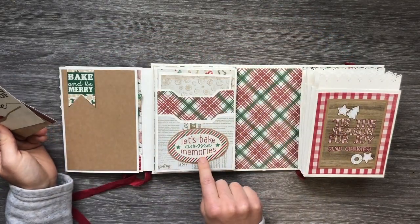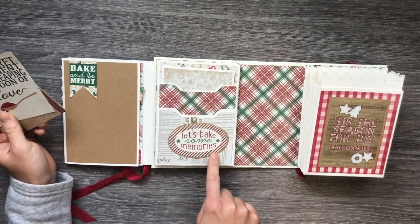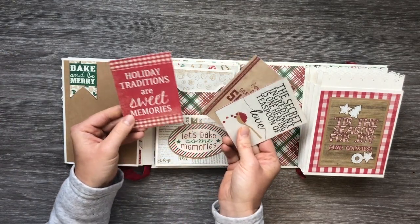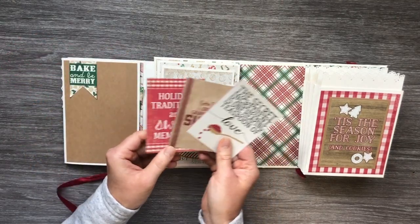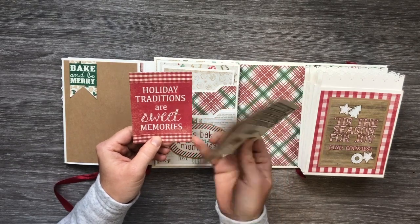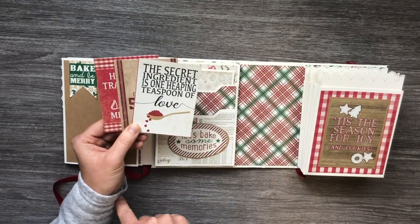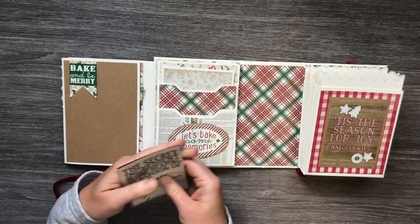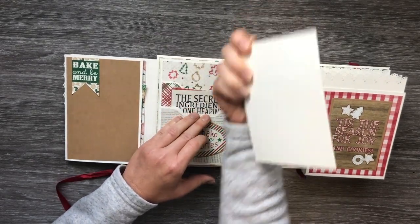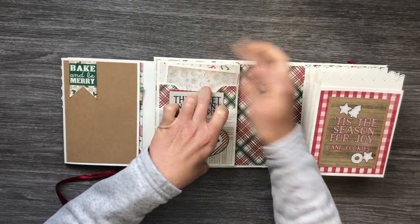This is again one of the punch-outs — 'Let's Bake Some Memories' — matted on craft cardstock and trimmed out. Here are some of the 3x4 cut-aparts that were just so cute not to use: 'Holiday Traditions Are Sweet Memories,' 'Extra Fine Dry Sugar,' 'The Secret Ingredient Is One Heaping Teaspoon of Love.' Because it is two pockets, I put a large insert in the back for photos, journaling, or even more recipes.